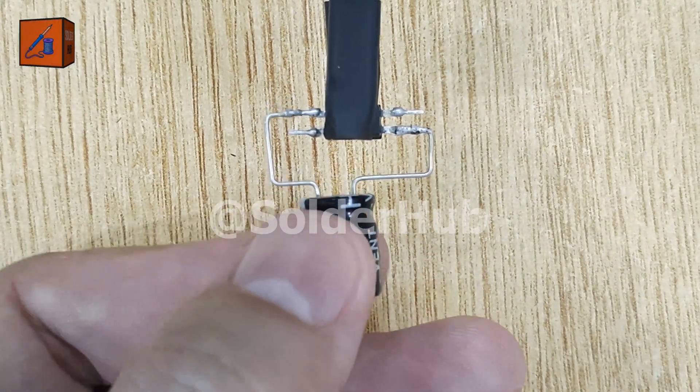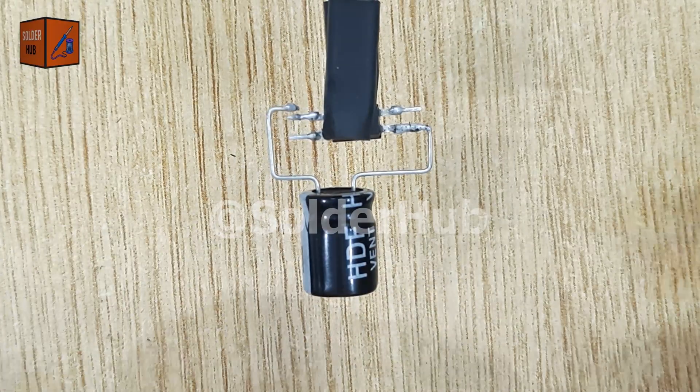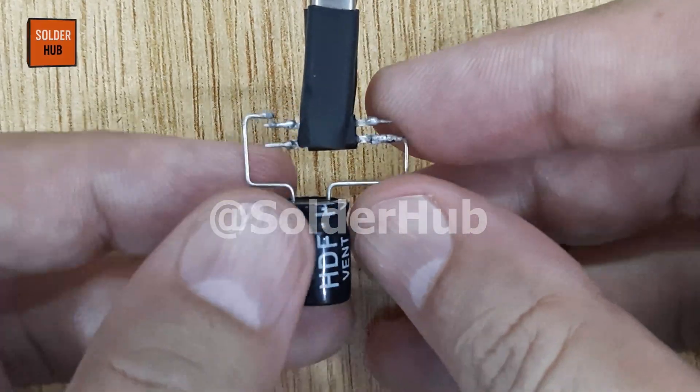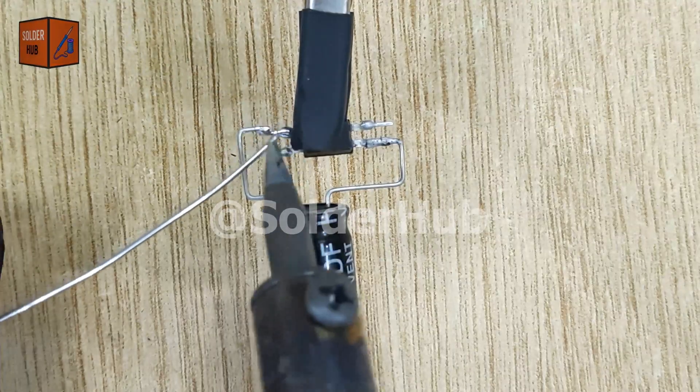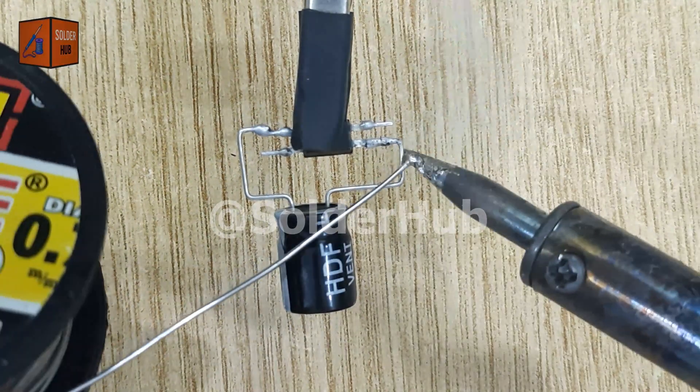I will solder its negative leg to the first pin of the optocoupler and its positive leg to the third pin. This capacitor helps in charging and discharging, which creates the blinking or strobe effect for the LED.